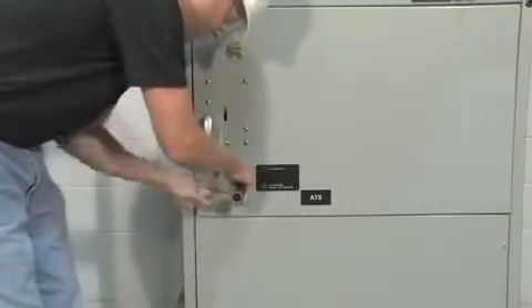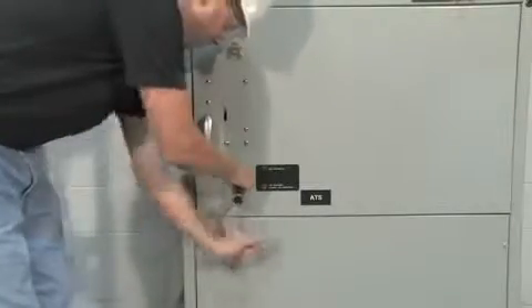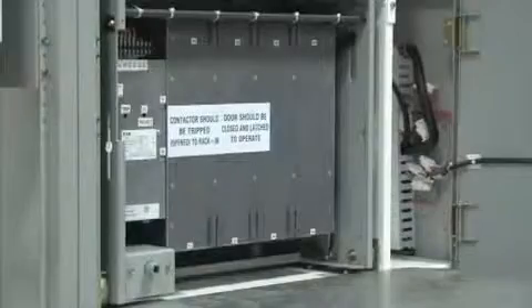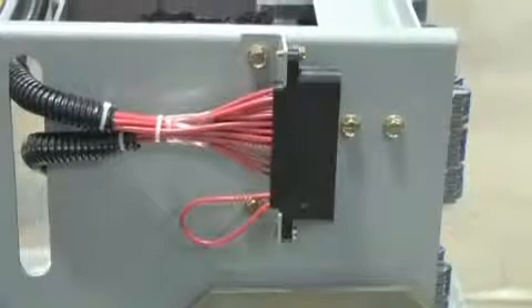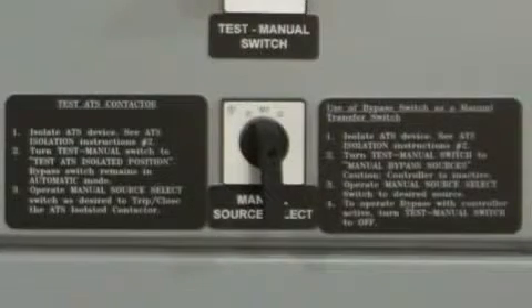As the device is drawn out, pilot indicator lights on the upper and lower doors let the user know when the device is in the isolated position. In the isolated position, the ATS is off the main bus but is still connected to the microprocessor controller. At this point, the test manual selector switch and source 1 and source 2 selector switch on the upper door become active.